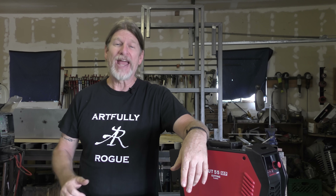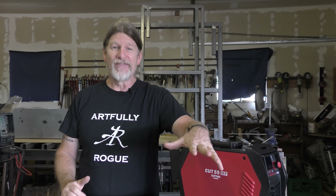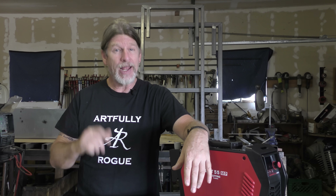Hey everybody, this is Doug with Artfully Rogue, and in this video I'm going to show you how to level up your game in the workshop by adding a plasma cutter.